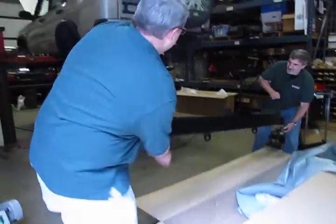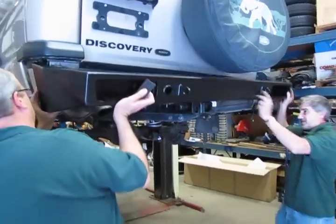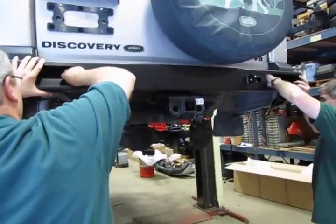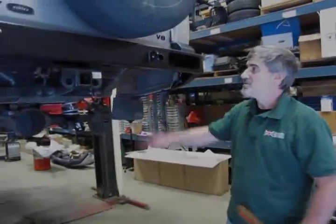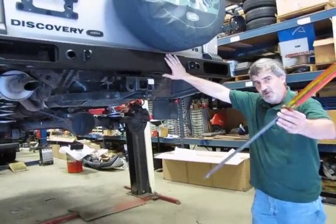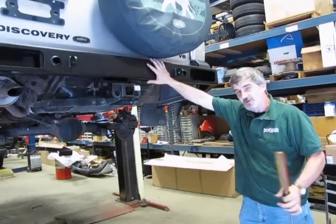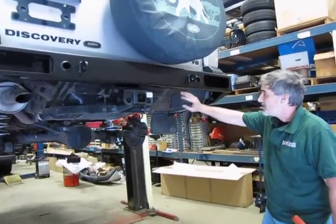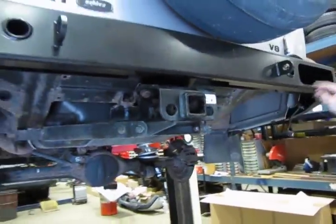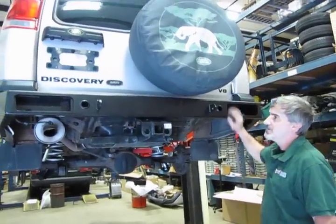A long leverage bar is always good to have for suspension or body work — not everything lines up perfectly, so a little tweak here and there gets all the bolts back in place. Now we're going to tighten the two center bolts, then tighten the four bottom hitch bolts so the hitch is in and secure, then tighten the two retainer bolts. After that we'll show you how to run the wiring through and replace the two tail light assemblies.